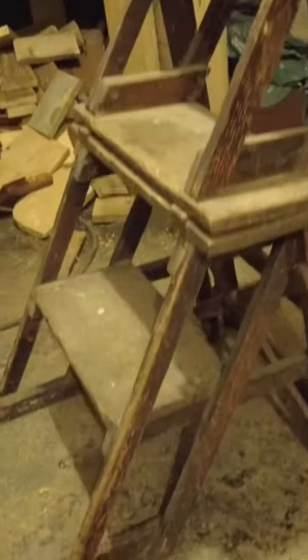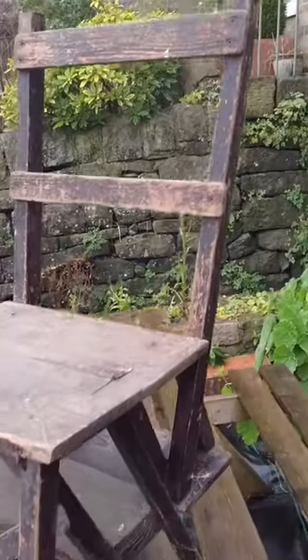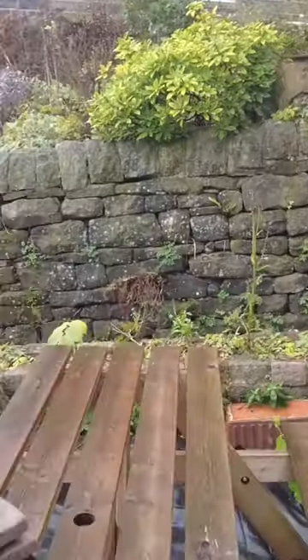It doesn't look totally perfect, which is not what I wanted — I wanted it to look like it's still been sat on, stood on, and used, and it's come up nice. I'll just remind you of what it did look like about two weeks ago when I found it in the cellar. This is what it looked like back then, and this is what it looks like now.